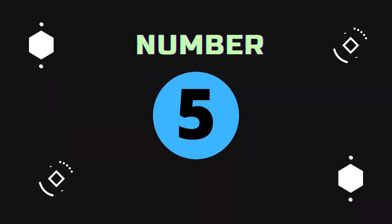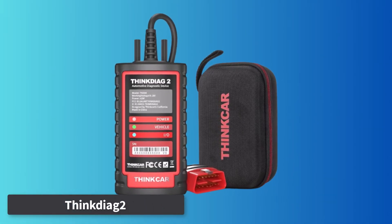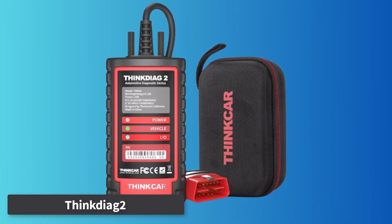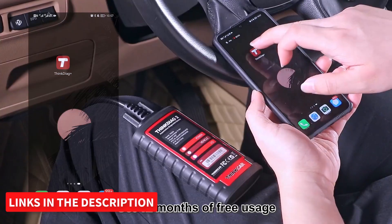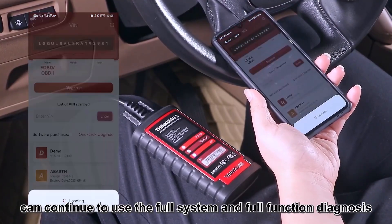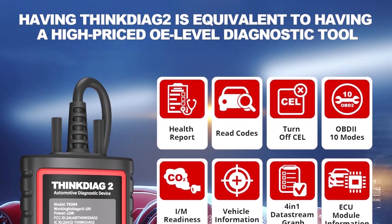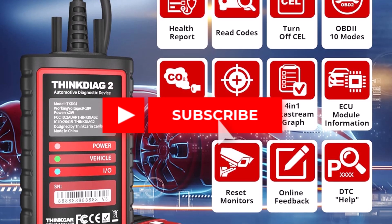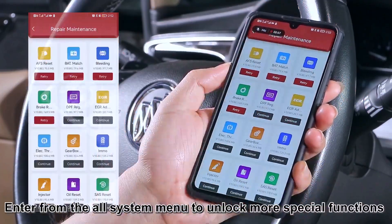Number 5: ThinkDiag 2. The ThinkDiag 2 is a cost-effective yet powerful wireless OBD-II scanner ideal for both workshops and skilled DIYers. Offering ECU coding, bi-directional control, and full-system diagnostics, it's compatible with over 120 car brands worldwide without IP restrictions. Newly upgraded with CAN-FD protocol support, it's perfect for newer GM models from 2019 onward, saving the cost of an additional adapter.